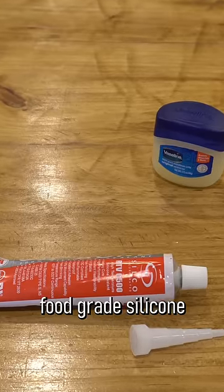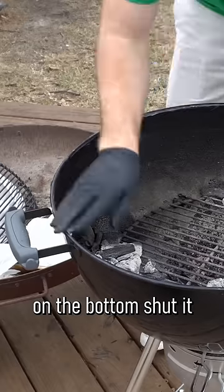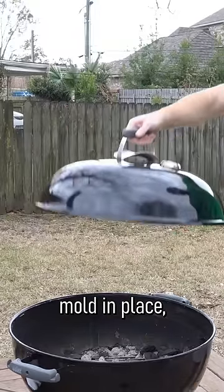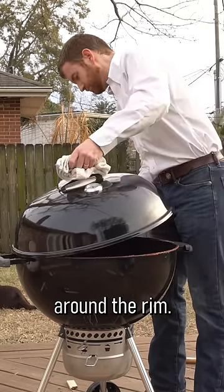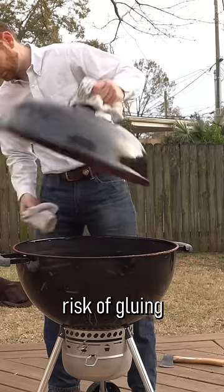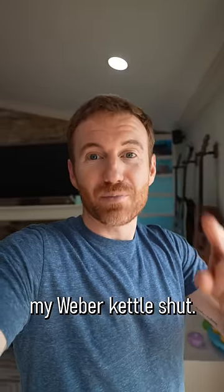I put high temperature food grade silicone all around the inside of the rim but Vaseline on the bottom, shut it so that it would mold in place, let it dry, took it off. But now in hindsight I don't think it was actually leaking that much around the rim, and I ran the severe risk of gluing my Weber kettle shut.